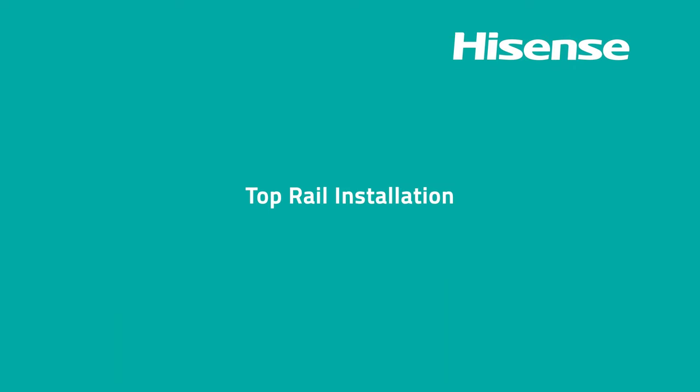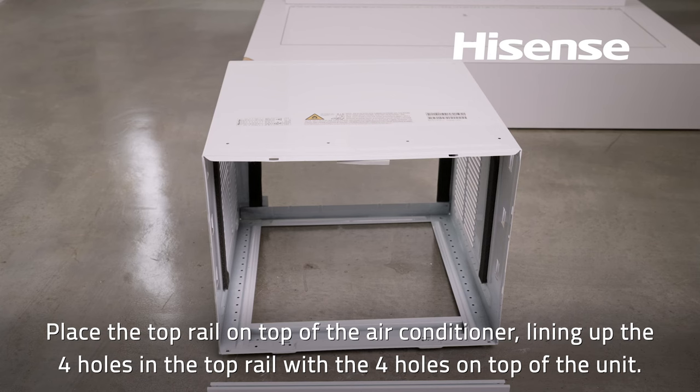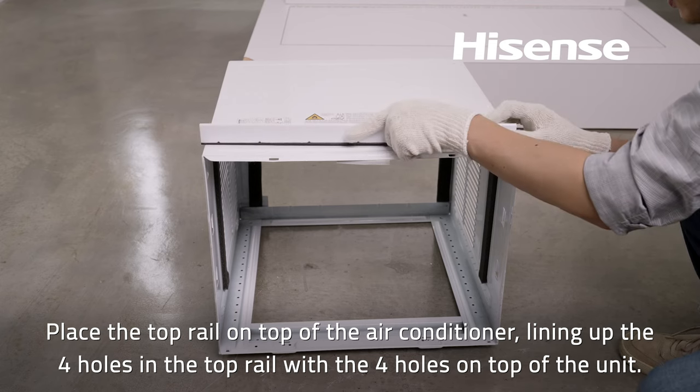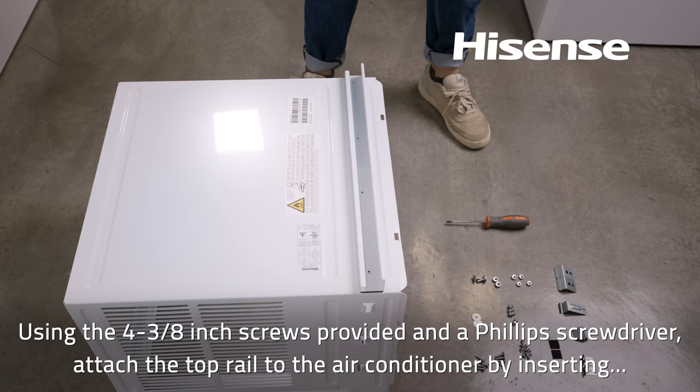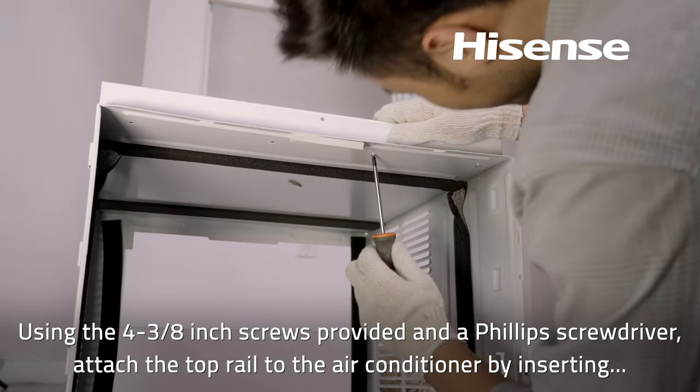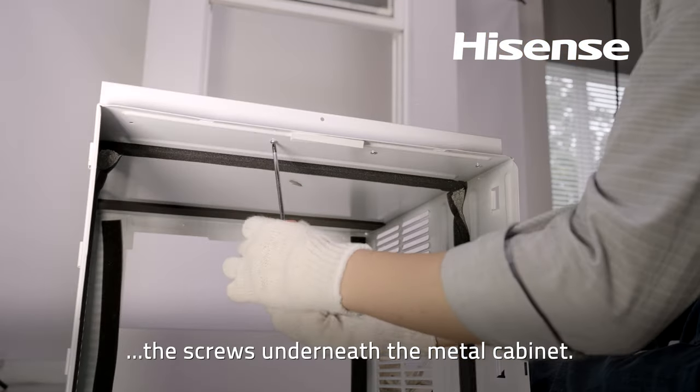Top rail installation: Place the top rail on top of the air conditioner, lining up the four holes in the top rail with the four holes on top of the unit. Using the four three-eighths inch screws provided and a Phillips screwdriver, attach the top rail to the air conditioner by inserting the screws underneath the metal cabinet.